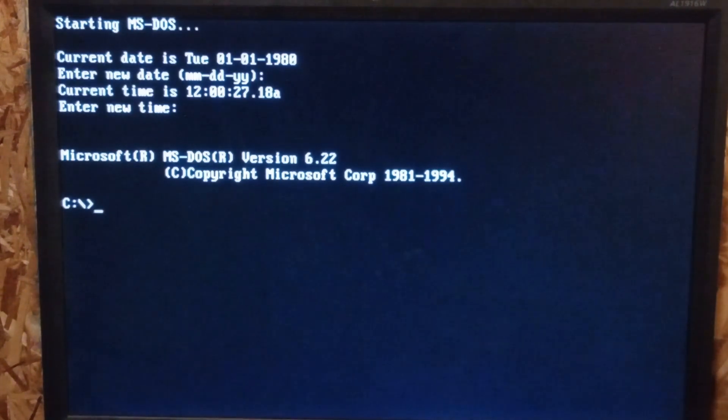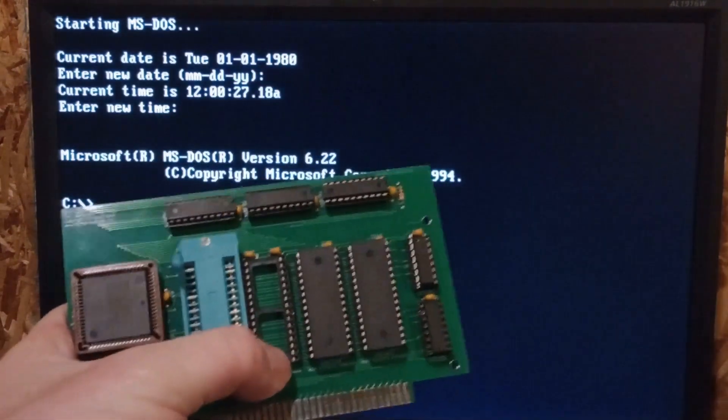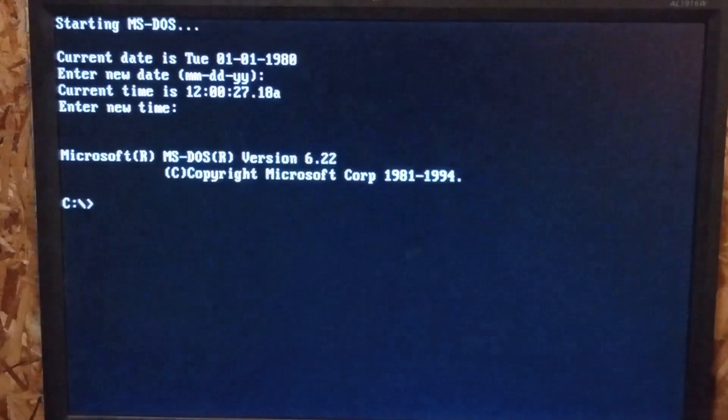Anyway, just kind of a quick look at it. That extension slot that I put on the board was for the disk-on-chip or another ROM so you can put more code on there. But anyway, thanks for checking out my video today.